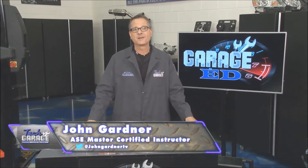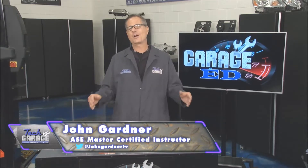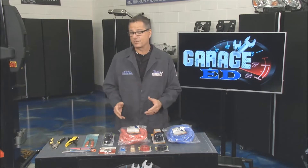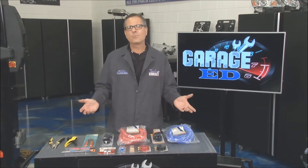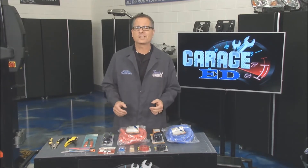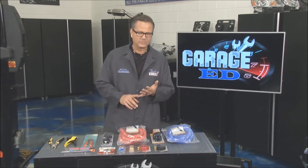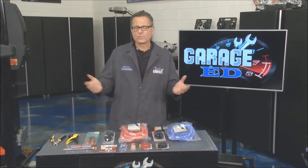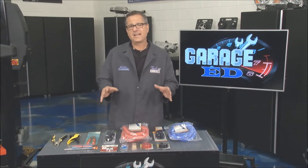Welcome back to Tech Garage presented by rockauto.com and welcome to Garage Ed. We dedicated an entire segment on everything that has to do with electricity and electrical. Cars are riddled with electronic components from the front to the rear. We talked about voltage, amps, ohms, resistance. We talked about lighting, relays — everything that has to do with electricity.